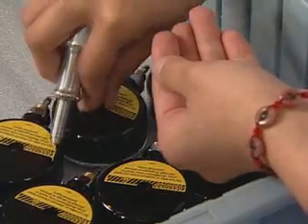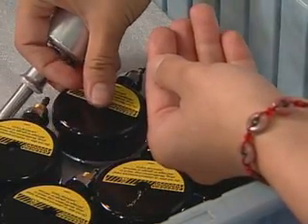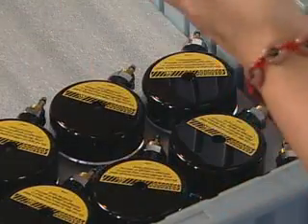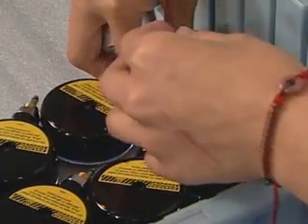All submersible pressure gauges have a burst disc in their rear housing. This safety feature keeps the gauge from exploding if it is over-pressurized, by relieving the pressure.